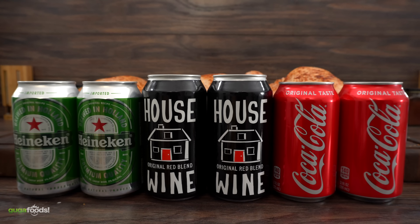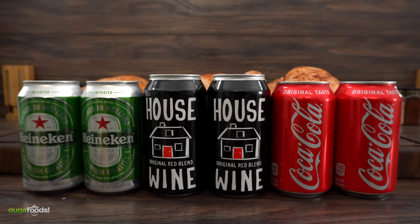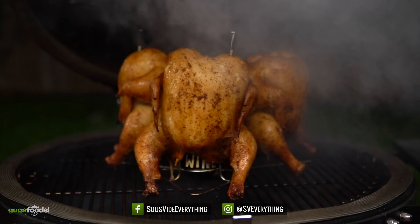For today's cook we're going to be using beer, wine and soda and find out which one is best beer can style. So let's do it!